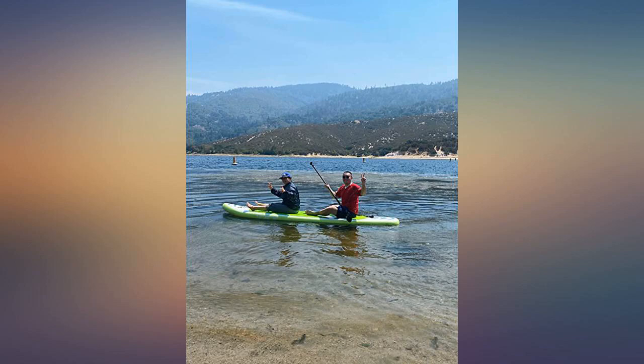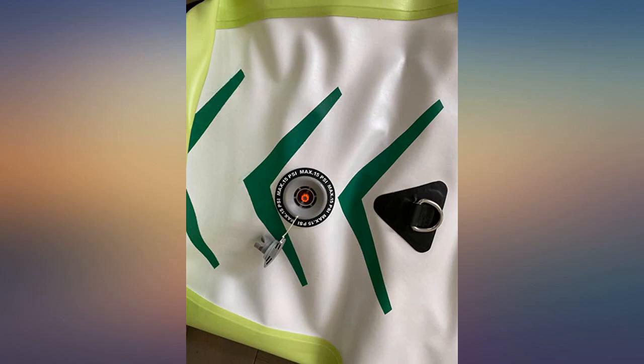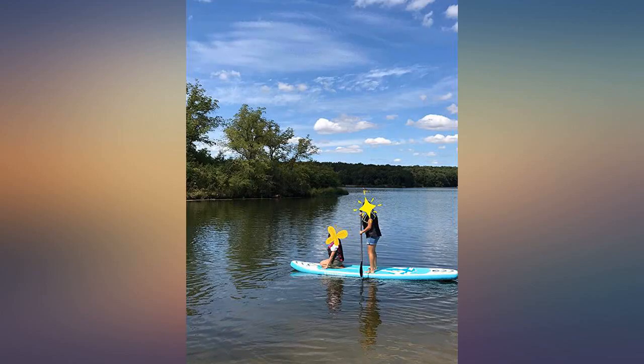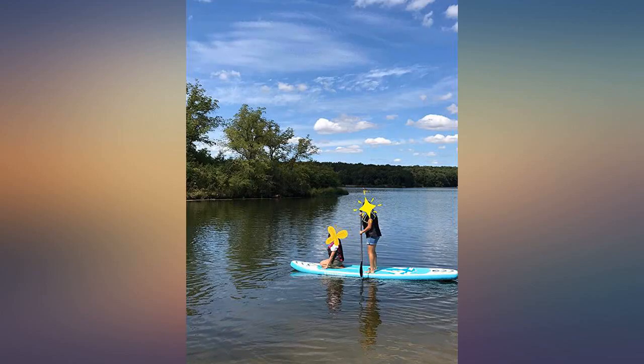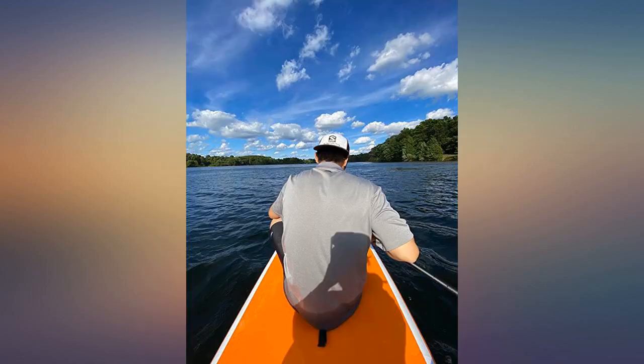It does come with everything you need. Perhaps buy a child's life jacket if they are joining you on your journeys. Nice SUP — very stable and heavy duty. I tried NRS SUP before and this one is competitive. The paddle setup is great; I could adjust the length. The only thing is the pump, which took me 15 minutes to achieve 15 PSI.